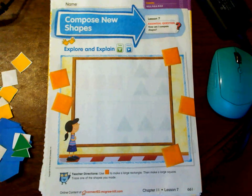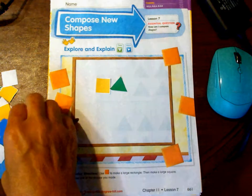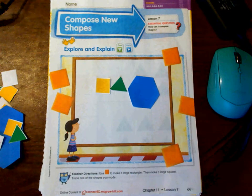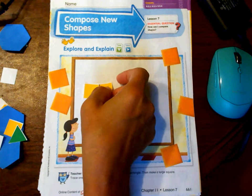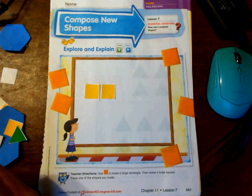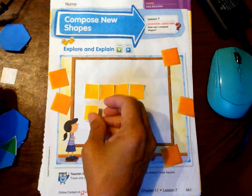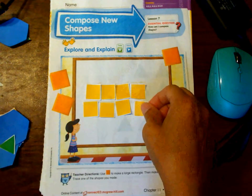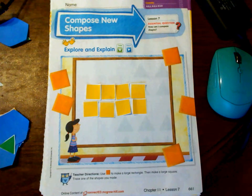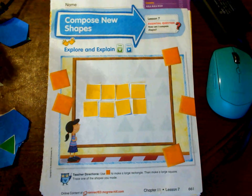What we're going to do is take the shapes that we've been learning and use them to make other shapes. You should have taken this page and cut your pieces apart like this — see, they're pretty close to the shape they were on the page. The first thing we're going to do is take your little yellow squares and try to make those squares into a large rectangle. A rectangle can be made up of squares.